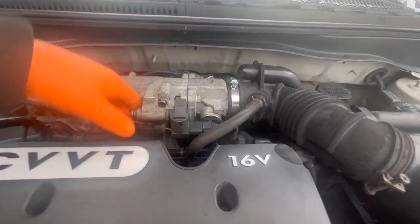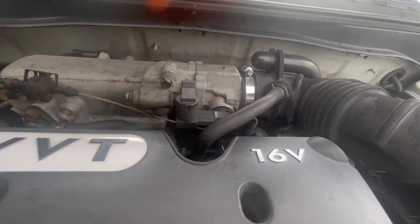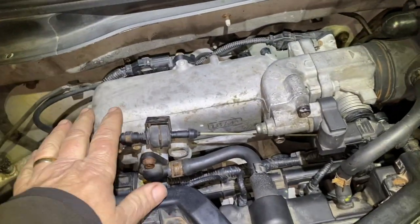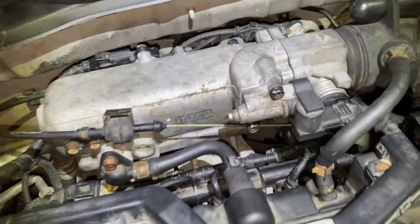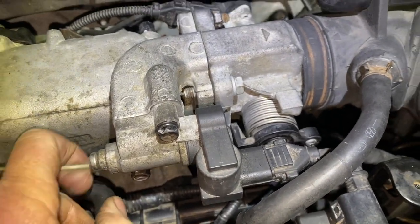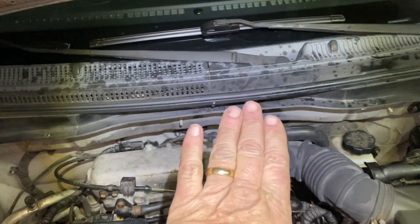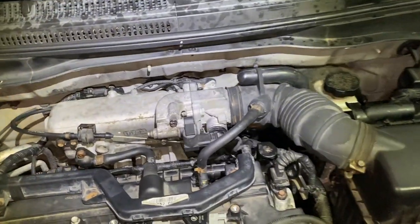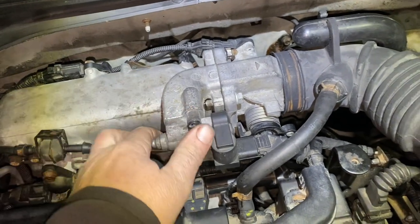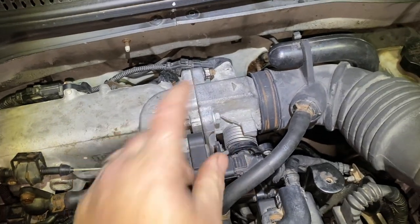It doesn't matter if you have a mechanical throttle cable or if it's electronic. If it's electronic, we don't touch anything out here — we go on the inside. This is a manual; here's the cable right here. Sometimes the linkage that controls it, or the throttle body, could be worn out so bad that it's actually cocking to the side and causing it to jam — but that's a different video.